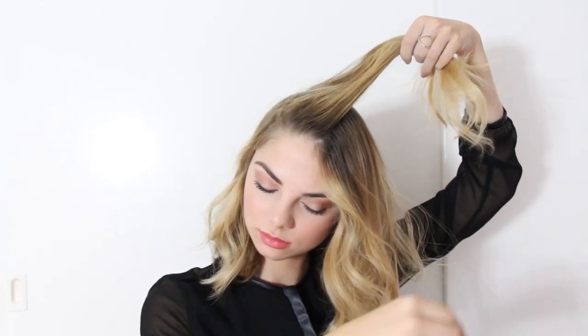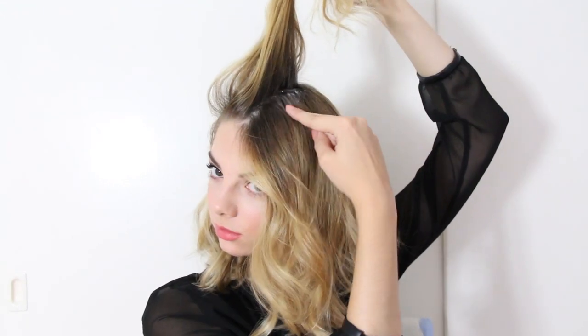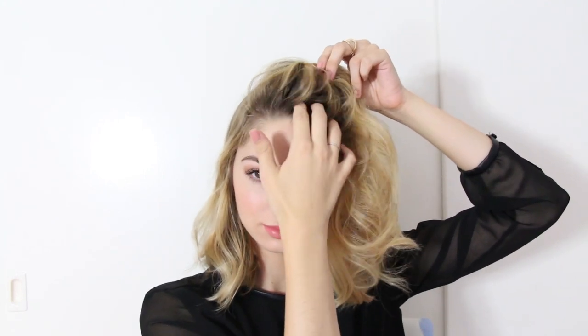Then you're going to want to create a deep side part. Once you have your desired side part, lift up the top section to add a volumizing powder. I'm using the Got2be Powerful Volumizing Styling Powder — this keeps your hair in place and adds a lot of extra volume if you have greasy roots. Then add it to the front section as well and massage it into your scalp.